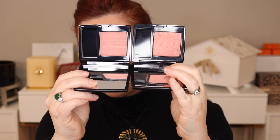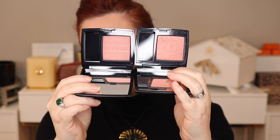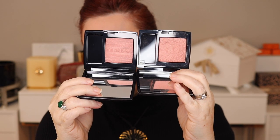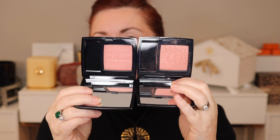So the existing shade 468 looks like this. This was in the Birds of Paradise or something collection, I think 2021. And then this is the new 468, and they're the exact same number and they do look very similar.